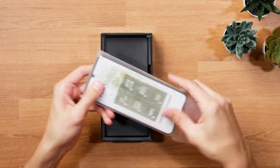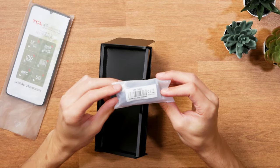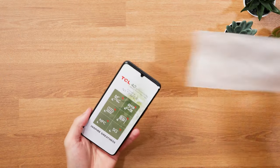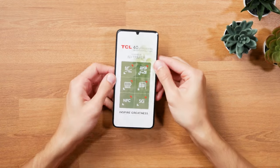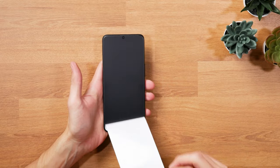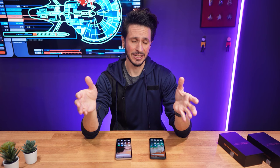I have to say the naming scheme is a bit confusing, because despite the phones sharing the 14X Paper name, the 5G version is actually quite different from the regular one. So it's not just the same phone with 5G added, but essentially a completely different product.